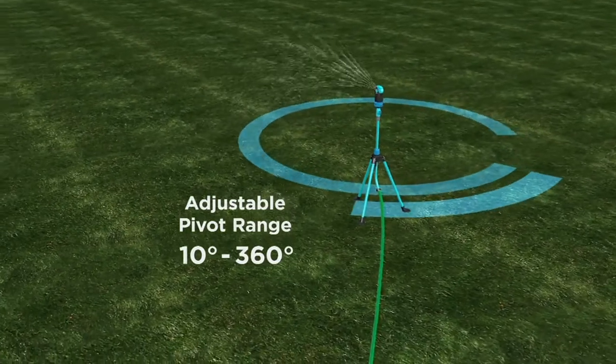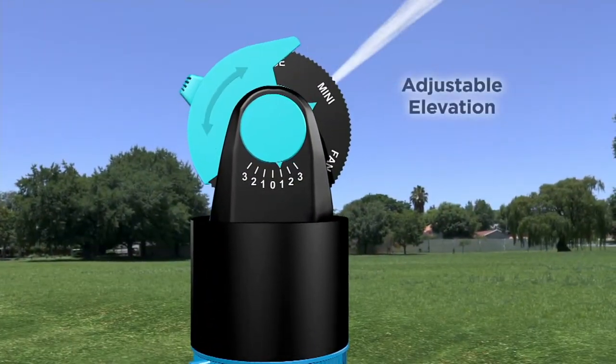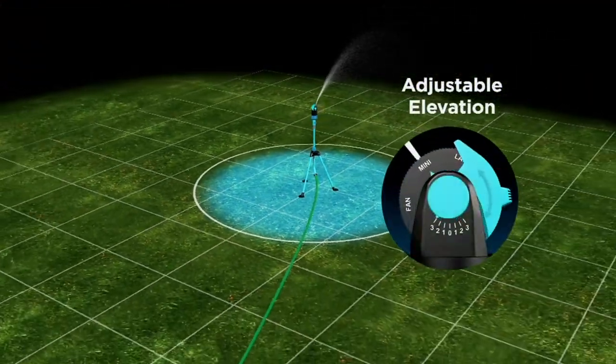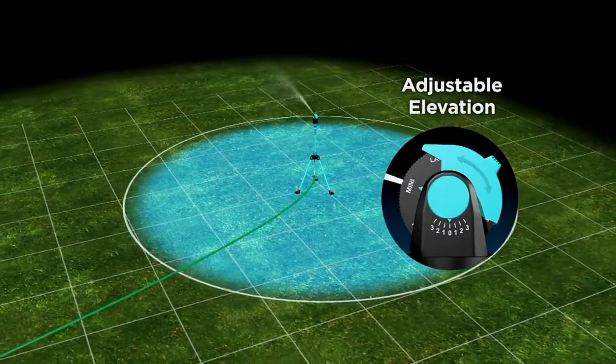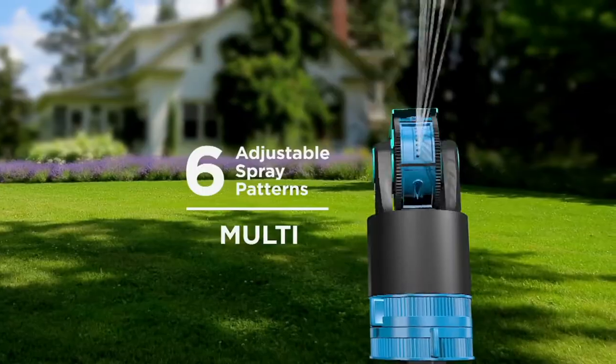From 10 degrees to 360 degrees of watering, you can adjust how far out you want it to go — small area, big area, and everything in between. And the kids will also have fun with this one. Kids love to run through sprinklers, and the fact that it's a little higher off the ground and it's a mister makes it even better.